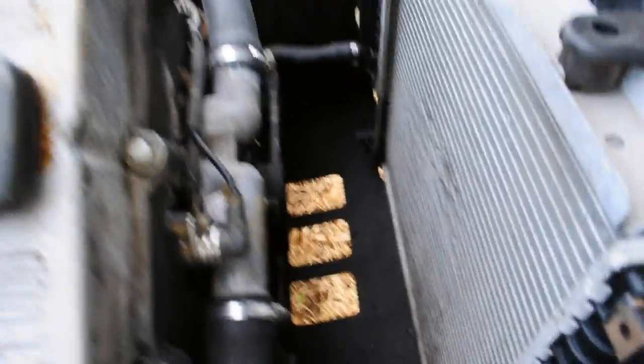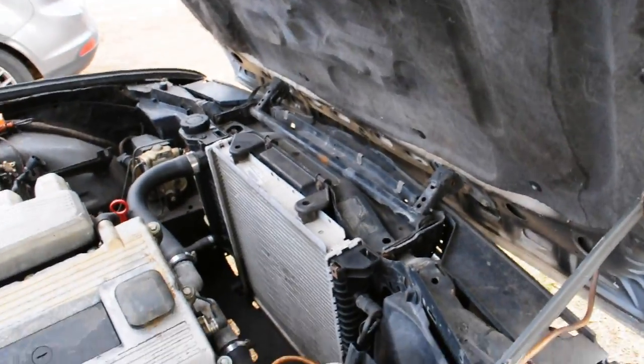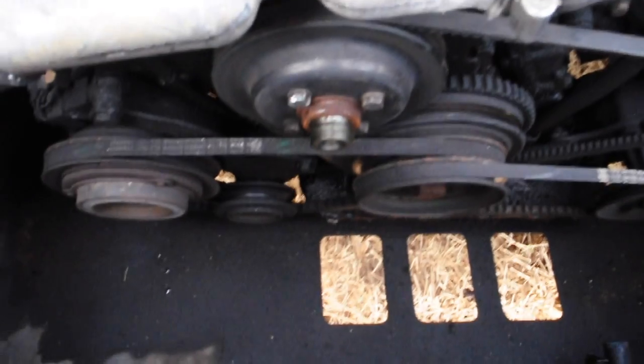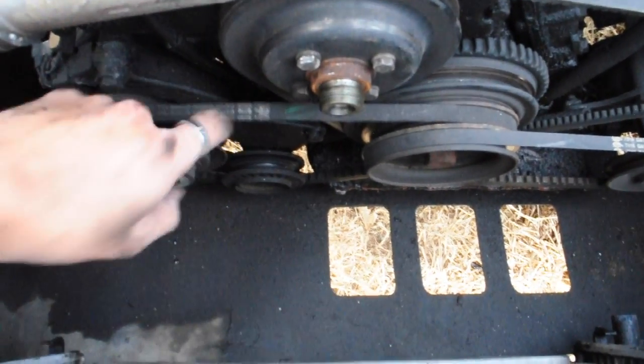That is a sweet victory right there ladies and gentlemen. Look at all that space that we have now to reach those little belts. I think I'm actually about to remove my hood too - why not. There's the belts - now you can see them. This one's the loose one, look at this. That's just awful.